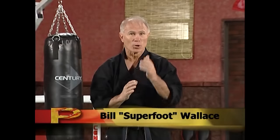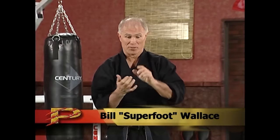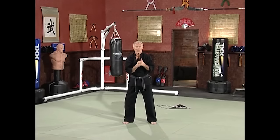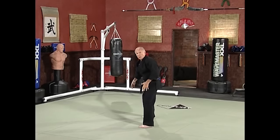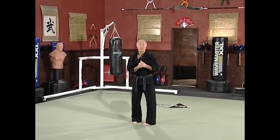Hi, I'm Bill Wallace. We're going to do some kicking today, but we're going to only use three kicks — the side kick, the roundhouse kick, and the hook kick. The reason is I've got a bad knee, and I want my weapon to be as close to my opponent as it can actually be. So if I'm fighting you this way, I want to throw it with my left leg so I can reach you, be close to you, and do the damage that needs to be done.